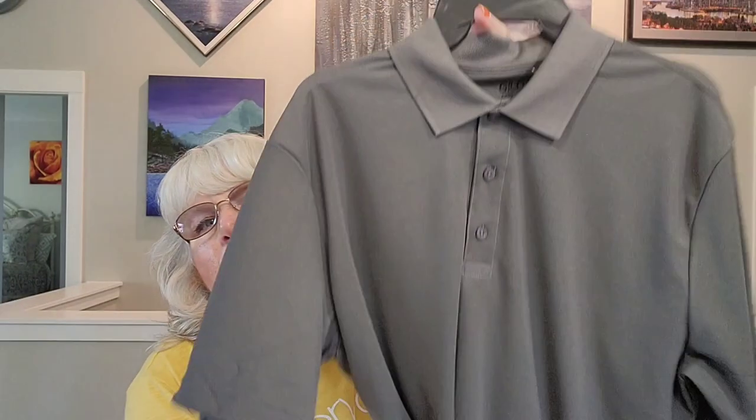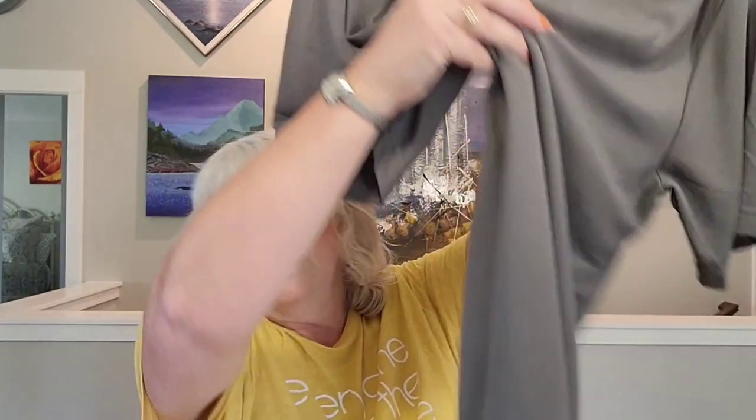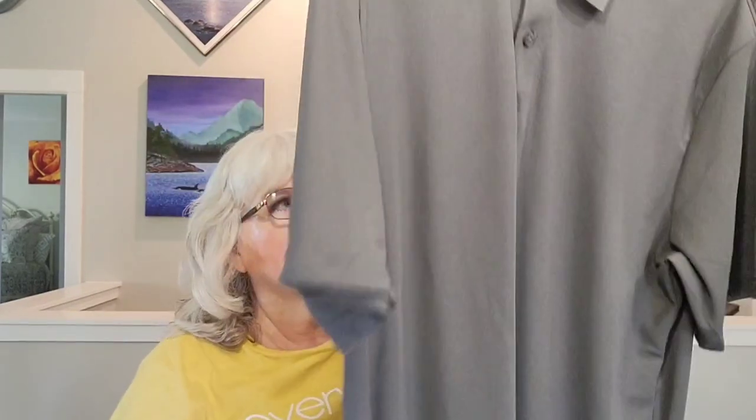I had seen some shirts in Dollarama and thought some of them didn't look bad. I showed them to Dave and there were ones with striping that he really liked, but they didn't have his size. I ended up looking at other stores in town and still didn't find the striped one in his size, but I did find this one — it was $4 and it's fairly long, which he needs since he's tall. I thought for $4 that was a good price.